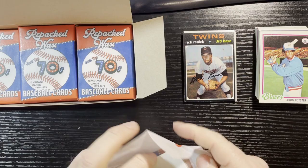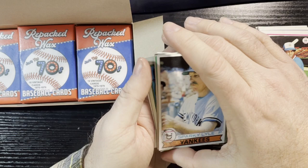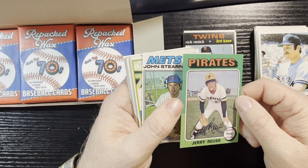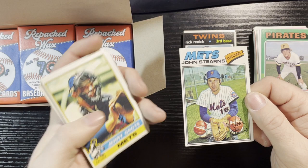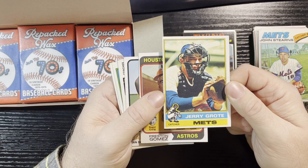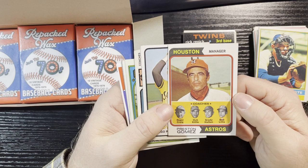Sparky Lyle, New York Yankees, 1979 Topps — in good condition. Jerry Rice, Pittsburgh Pirates 1975 — not bad, slight weak corner. John Stearns 1977 — that card has a big old chew mark, unfortunately. 1976 Jerry Grote, New York Mets — all centered, corner's a little weak but not too bad. 1974 Topps Houston Astros manager Preston Gomez — not in bad shape, all centered.